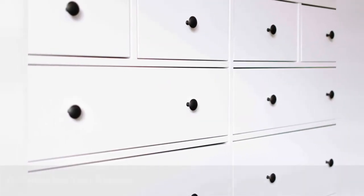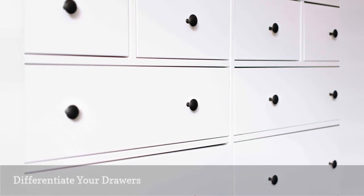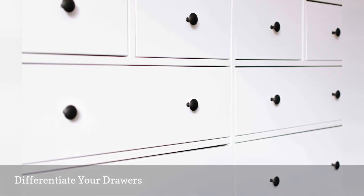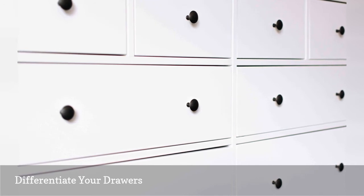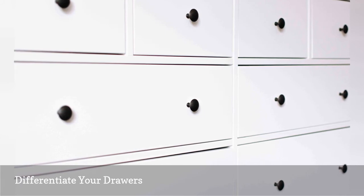If you can't remember what you have stored in each dresser drawer, get creative with labeling them. For instance, you could color code your drawers with paint or different colored knobs, or you could use stencils or stickers to write what's in each drawer. This type of labeling system works especially well for children's rooms to help teach them how to find clothing and put outfits together.